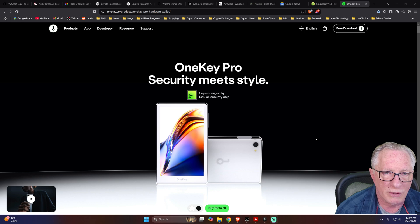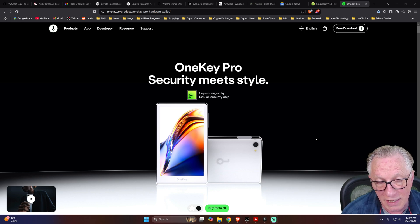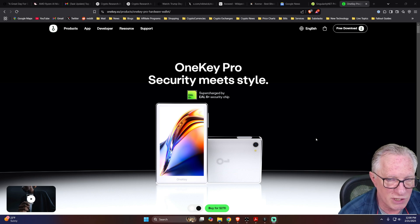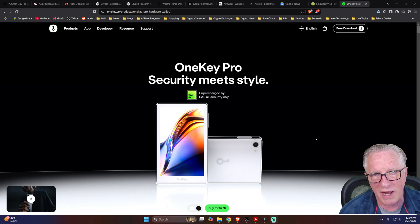So that's it. All you have to do is perform the restore on the device, then reconnect your device to the OneKey app. Make sure that you add whatever cryptos you were managing before into the active list, and you're back in business. It was a really easy, straightforward process — it took me about five or ten minutes and I'm ready to go. If you have any questions about anything I did, please throw them up in the comments and I'll do my best to get them answered.